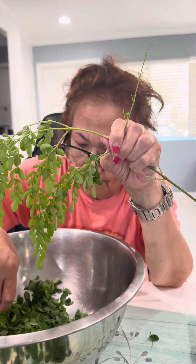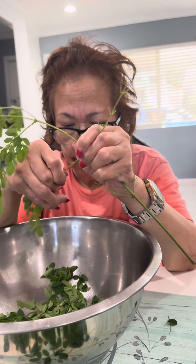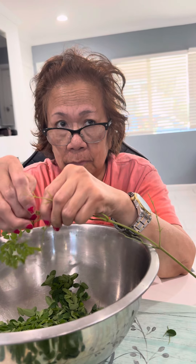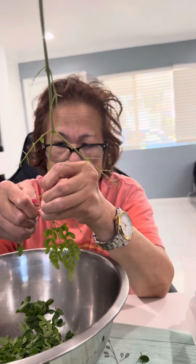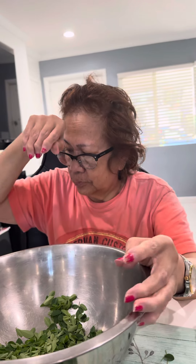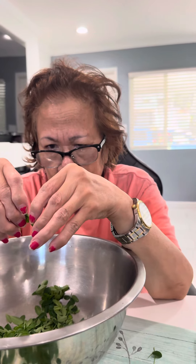A lot of coordination, fine motor, eye-hand coordination. Say hi to everyone, Ma. Hi, hi everyone. My name is Clarita. I'm recovering from stroke — so far, so good. What are you doing, Mama? What's the English for Hagpat?